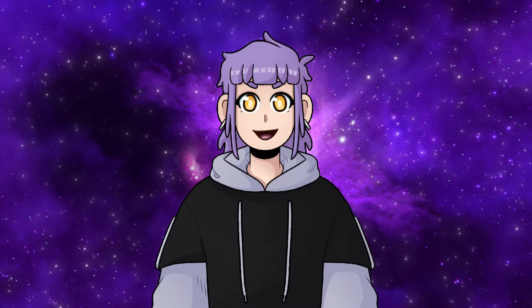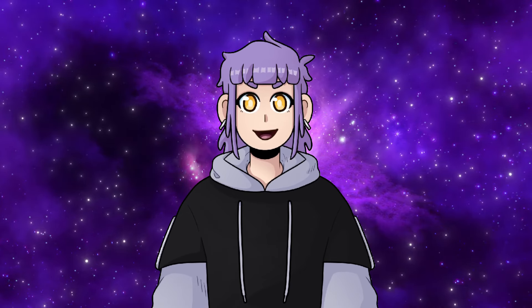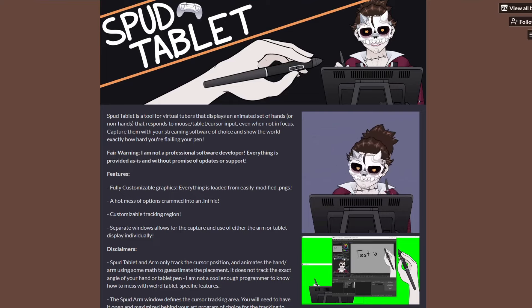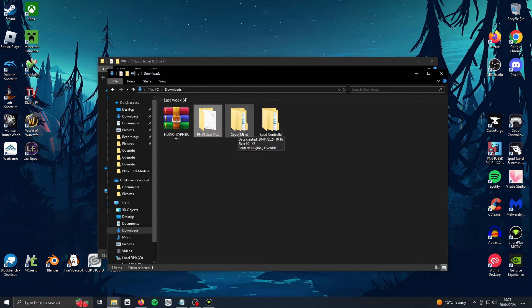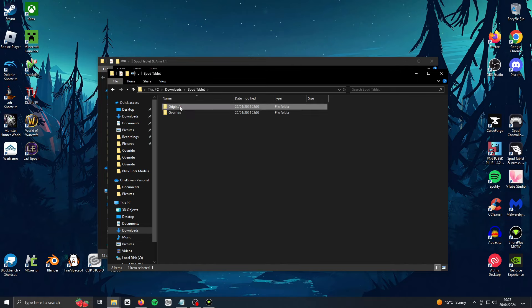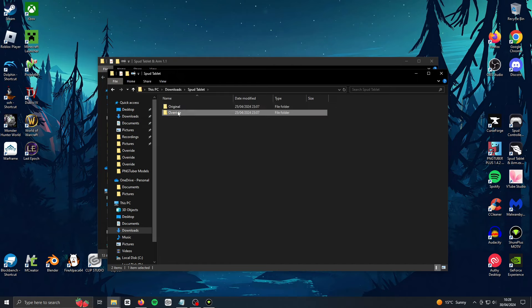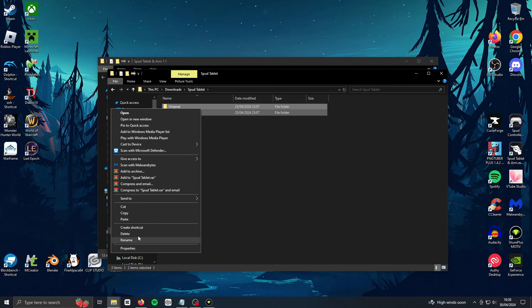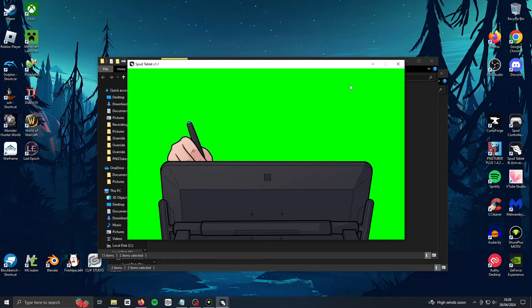Now for Spud Tablet and Spud Controller — those are the exact same setup-wise, so I'll be showing Spud Tablet, but if you're doing Spud Controller just substitute controller wherever I say tablet. Download whichever Spud program you want to use — link's in the description. Extract the program and put it wherever you want. Then go to my model files you downloaded earlier and look for the corresponding Spud folder. Go inside and you'll see two folders: one called original, which has all the default skins in case you want to revert, and one called override, which has all my custom skin files. Copy and paste the override files into your Spud program folder and say yes when it asks to replace items.